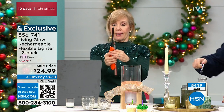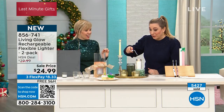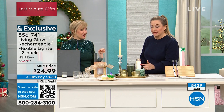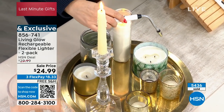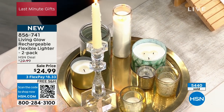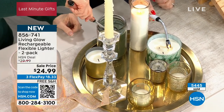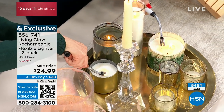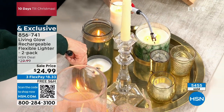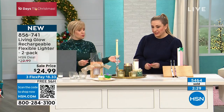Traditional lighters blow out in wind — we're demonstrating that here. This flameless lighter cannot be blown out at all. If you're outside on a windy day trying to light candles, a campfire, a fire pit, or paper fire logs — you don't have to worry about it. It works on anything that regular matches or a lighter will light. All safety features are built in: after seven seconds of holding the button, it automatically shuts off.